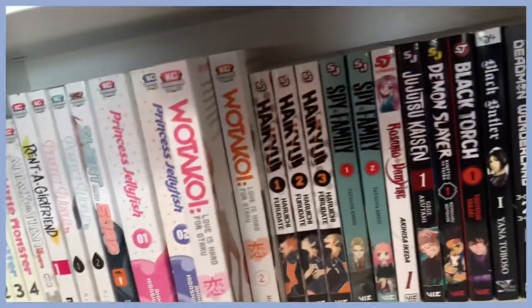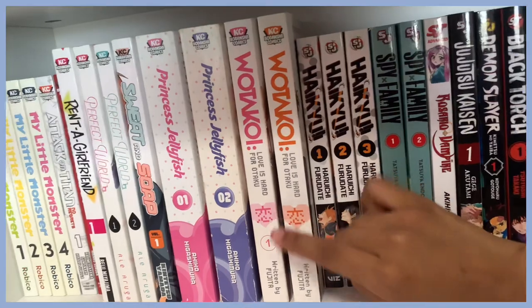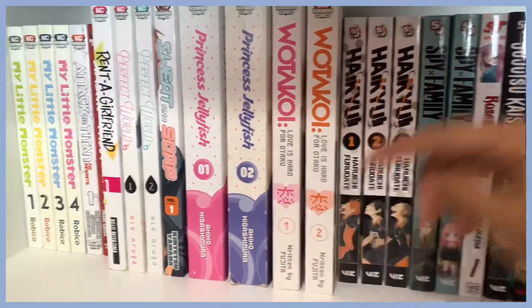Here is Love is Hard for Otaku — I have read this and I really like it. It's super funny and I think there's an anime as well, which I'll definitely watch after I'm done reading.